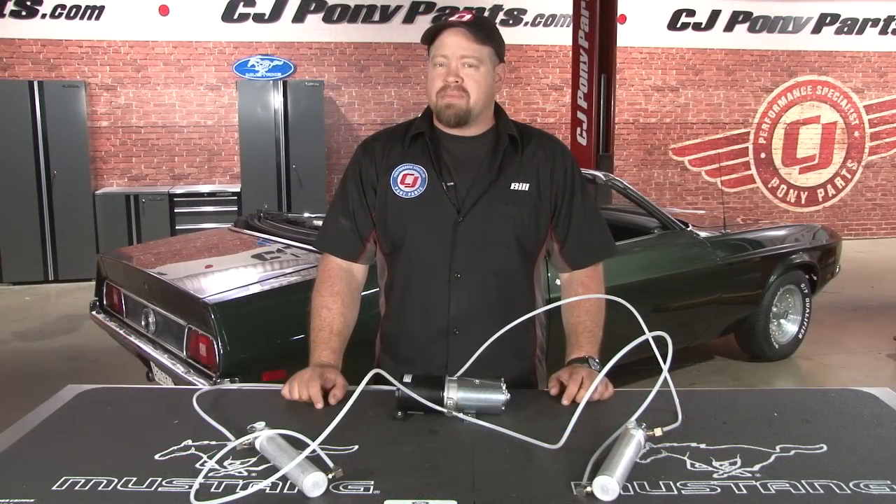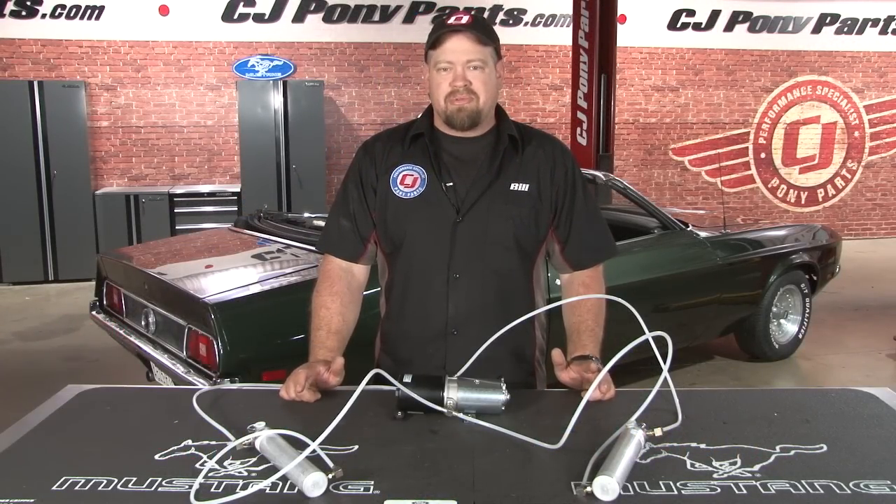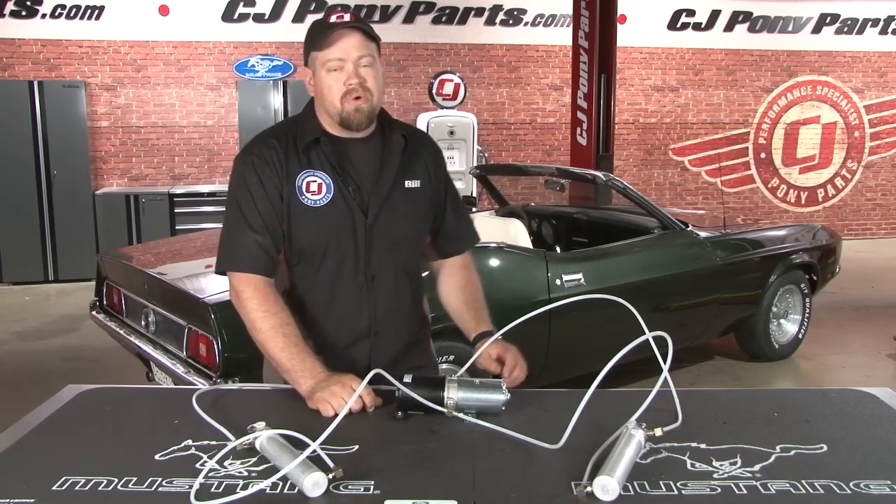Hi, Bill from CJ Pony Parts. There's nothing worse than getting stuck in the rain in your Mustang convertible and your power top simply won't go up — something that recently happened to us with our '71 here.